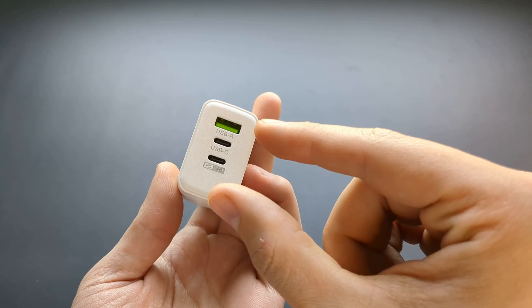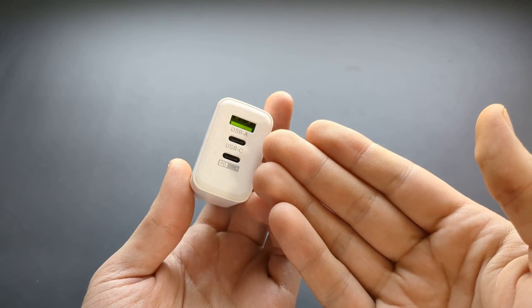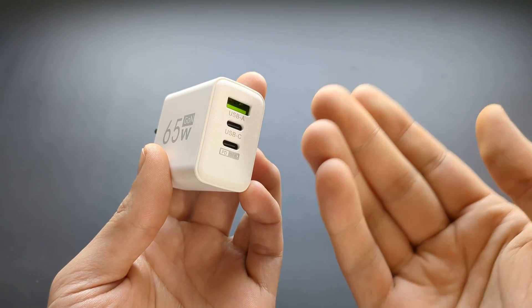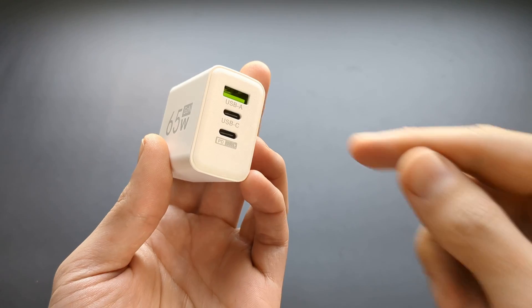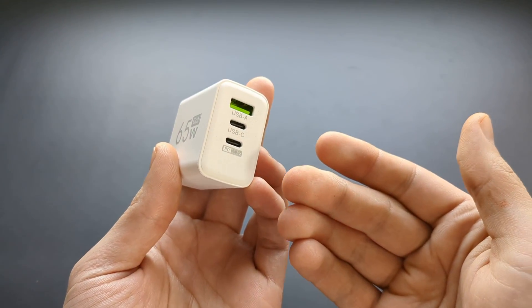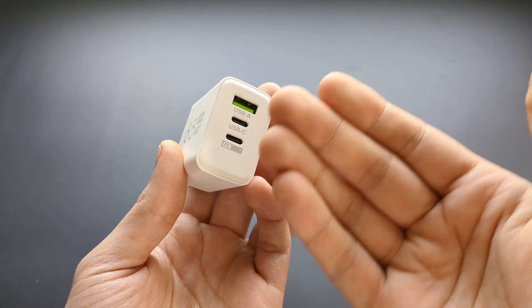Also, if you charge several devices at the same time, they share the same power — the power drops even less and it becomes basically unusable. You can only use one at a time to charge at around two amps. If you start charging two devices, both of them drop to like 0.5 amps or even less.